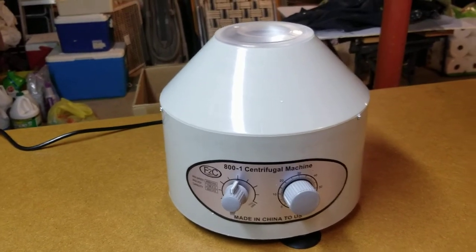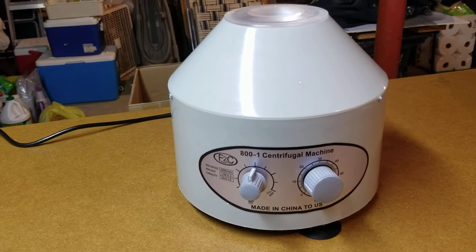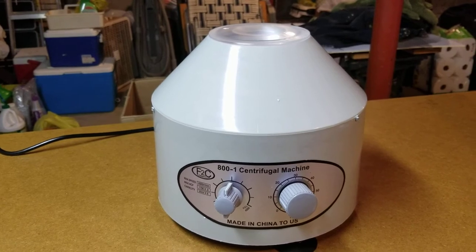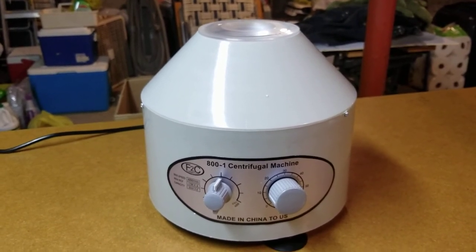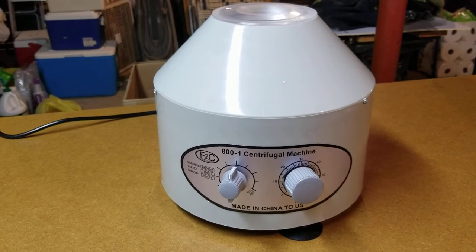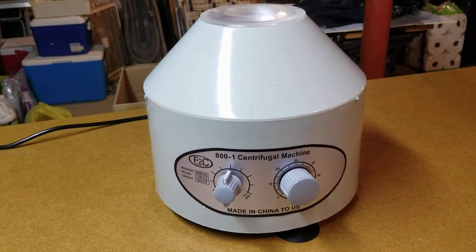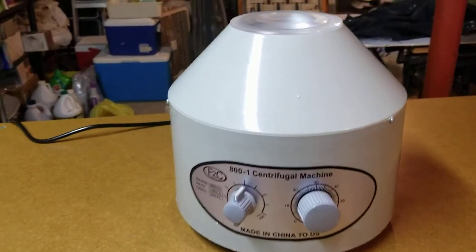I didn't know how long to run it or at what speed, so I guessed and set it for 2000 RPMs and 10 minutes, and it worked out fine. The water that got separated was mostly clear — minimal cloudiness, nothing that would interfere with a colorimetric test such as a pH test, nitrogen, potassium, or phosphorus test. So basically you make your soil slurry and 10 minutes later you have your soil solution ready for testing.